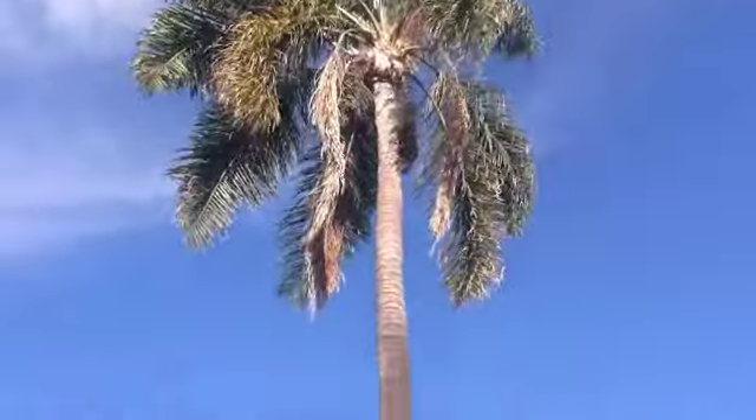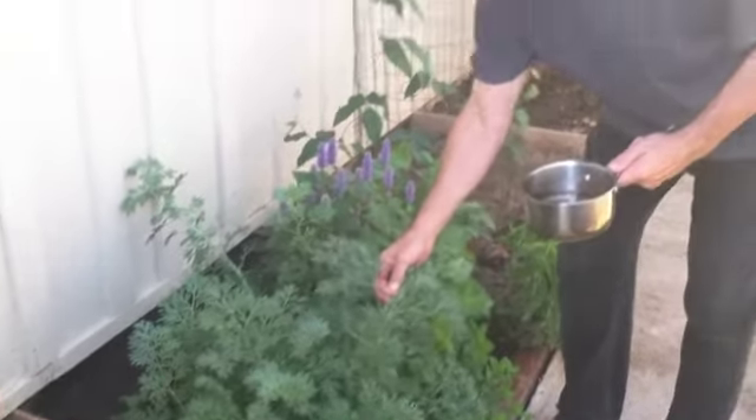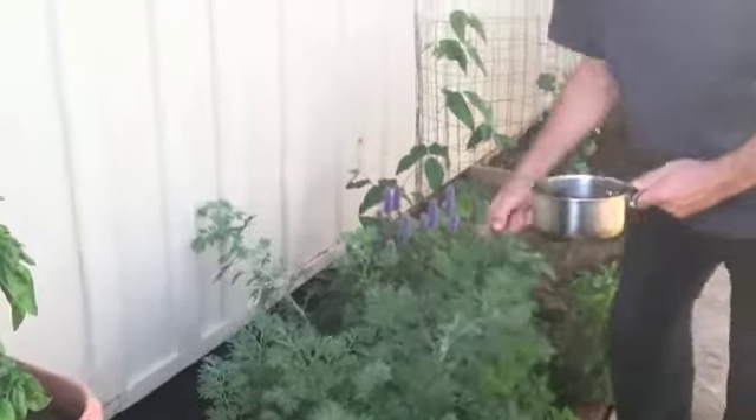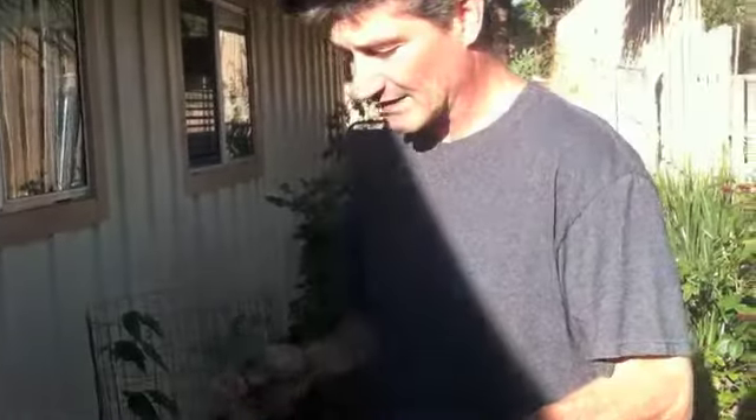If you want to take a look at where we are, we're in lovely California. You can see the palm trees, and this is my little garden over here. This little bush right here is artemisia. That's artemisia — it has a gray little color to it, and I'll probably rip it up and stick it in there.